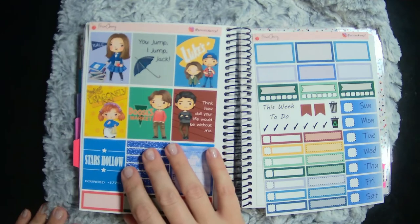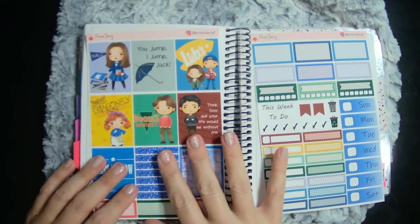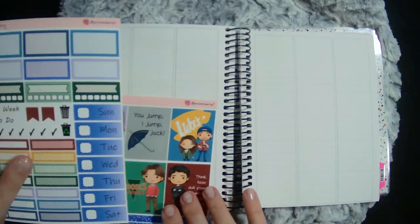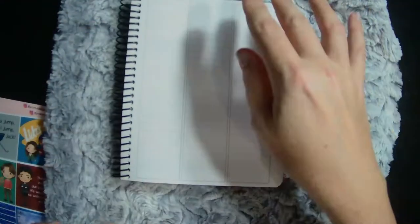I grabbed this one from Prism Cherry — this was probably my first order with her, Prisma. I met her at a convention, so I wanted to support her, and this kit was super cute. So anyway, let's go ahead and get laying down some dates.